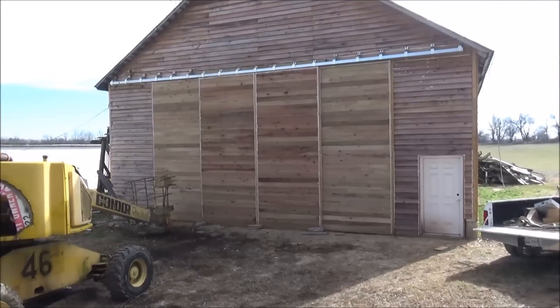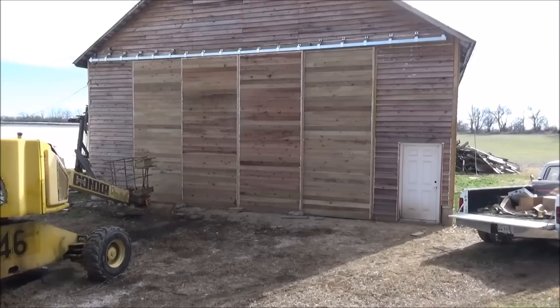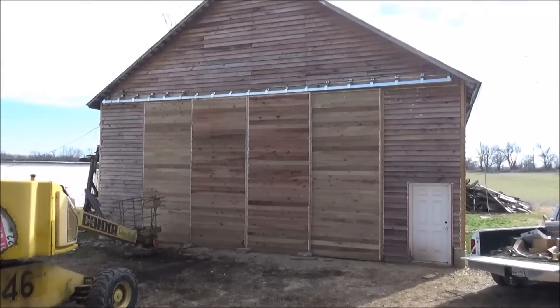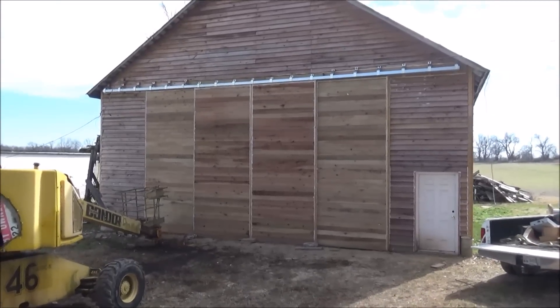Hey guys, Brian here. Welcome back to this old barn shop. Today's video is going to be focusing on the doors, which as you can see, the doors are completed. So let's take a closer look.